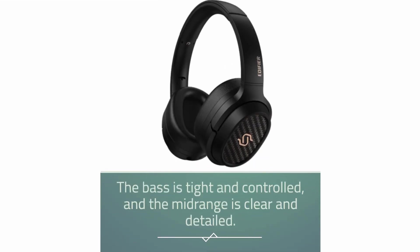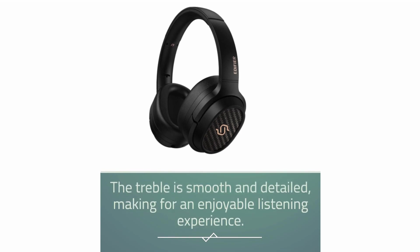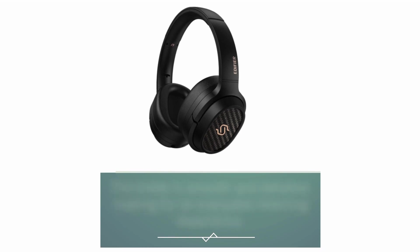The bass is tight and controlled, and the mid-range is clear and detailed. The treble is smooth and detailed, making for an enjoyable listening experience.